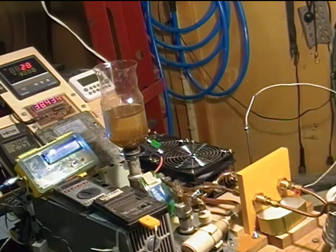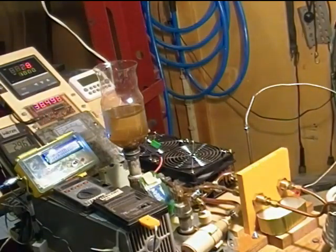To summarize this test: it's been a long time coming, but my little box is working as it's supposed to. Thank you for watching.